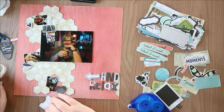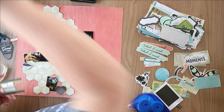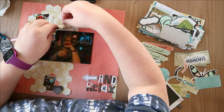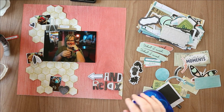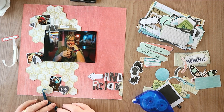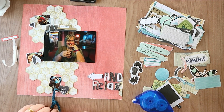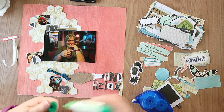I'm also putting some 3D foam on the back of that label as well, to raise it up to the same height as the photo. My laptop keeps going to sleep — I thought I'd sorted the screen timeout setting, I think that's sorted now.